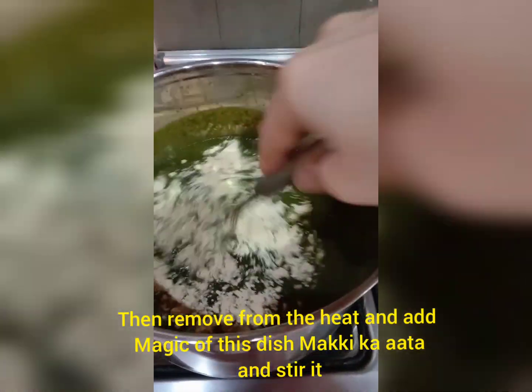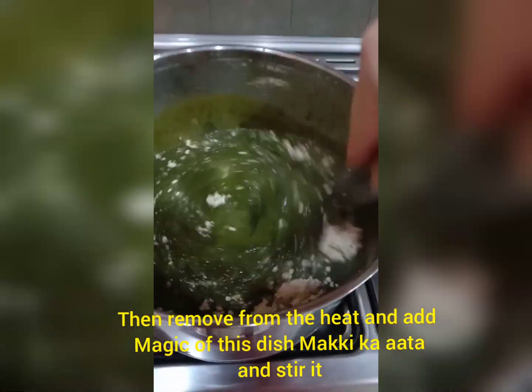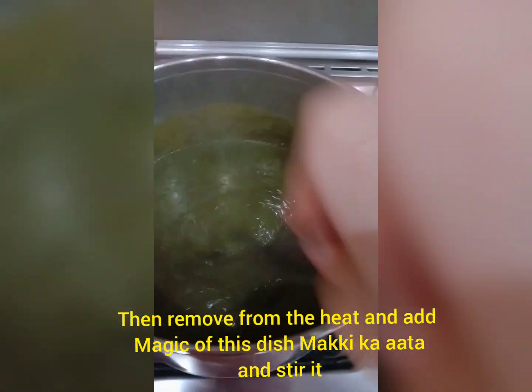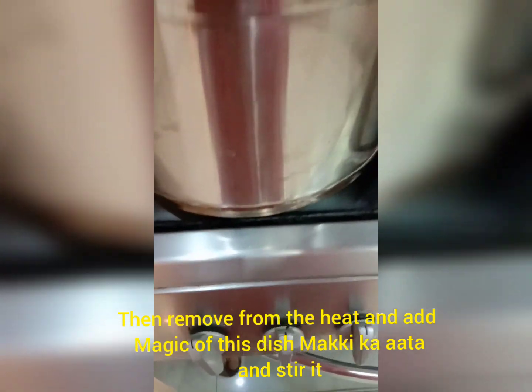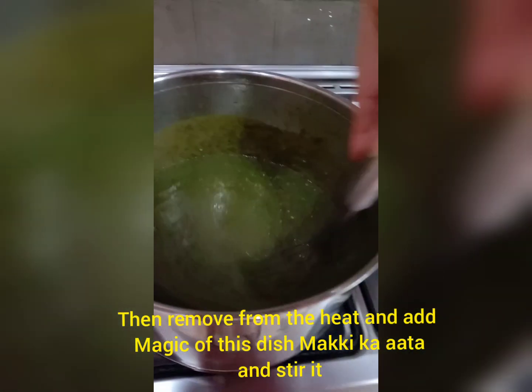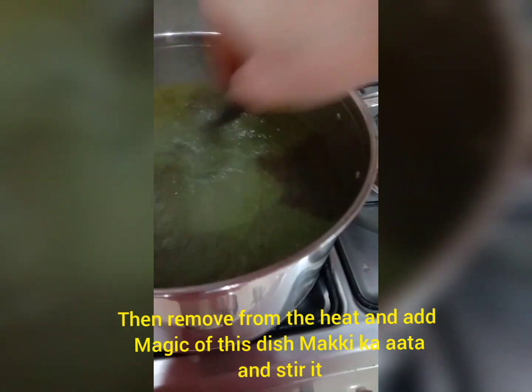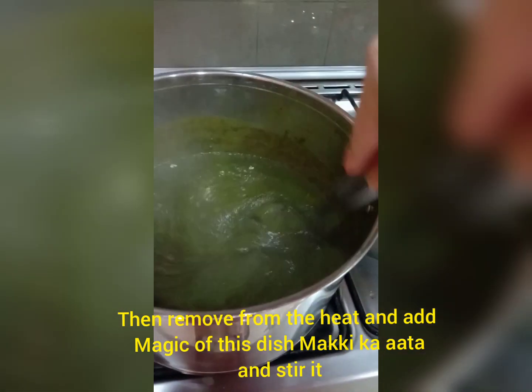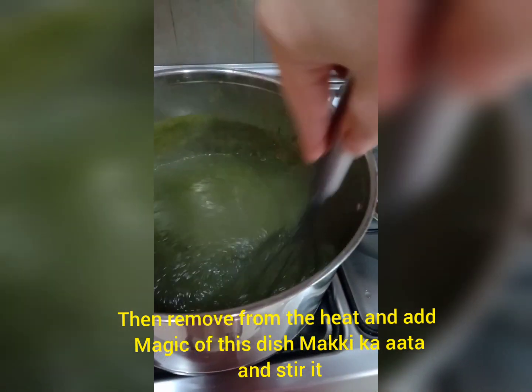Stir it well. Make sure not to make any lumps. You can see I have removed it from the heat. Keep stirring and mixing well.